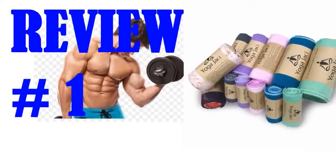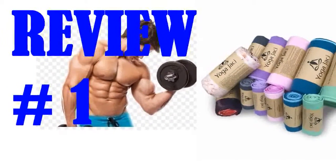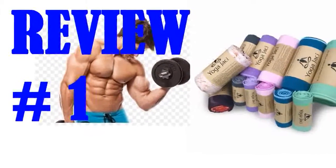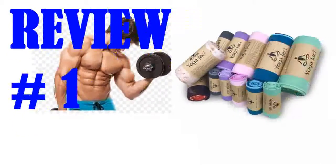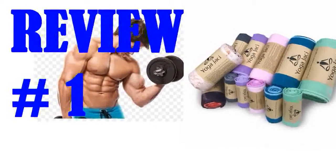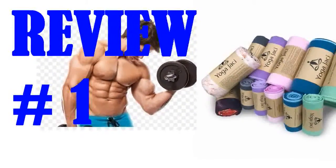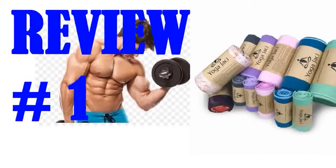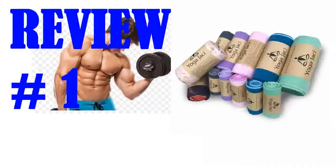I bought the full size, seafoam green color and a blue one for my friend. Just used mine for the first time — it was awesome. No more slipping and sliding during hot yoga. The towel stayed put on my mat, and neither my hands nor feet slipped. This was the perfect size, covering my entire mat with a tiny bit of excess fabric on the top and bottom.